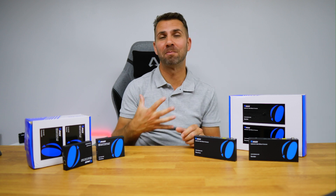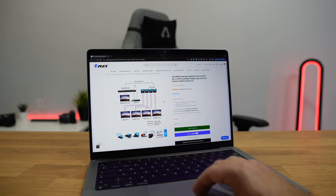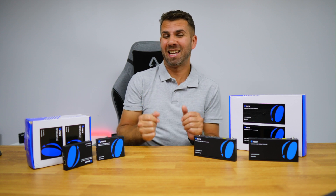Welcome back to the Ores YouTube channel. My name is Roberto George and I hope you are doing well. Previously we looked at some extender splitters and I will leave a link down below just in case you want to check it out, in case you missed it.